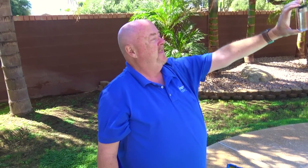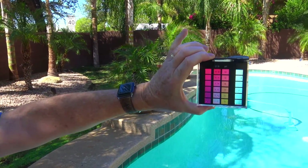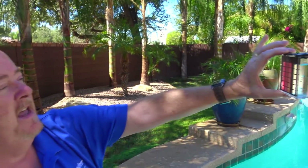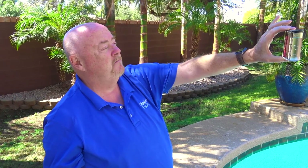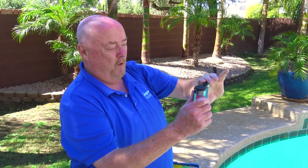When you're done, hold it straight at eye level, perpendicular to the ground, and match a color. It looks to me about five parts per million free chlorine. Which is good — a little bit on the high side. Four to six is okay, that's the ideal range, but four is probably better for a pool that's not used a whole lot.